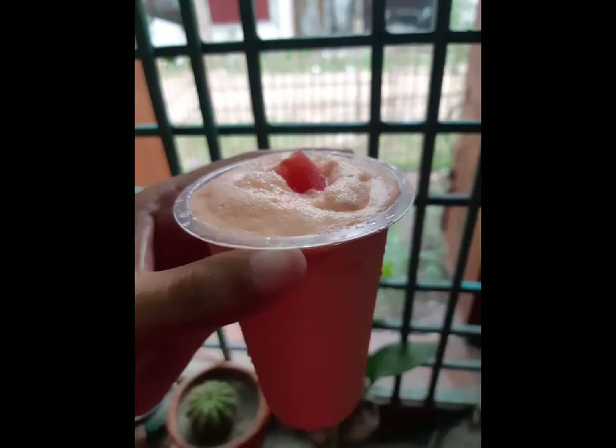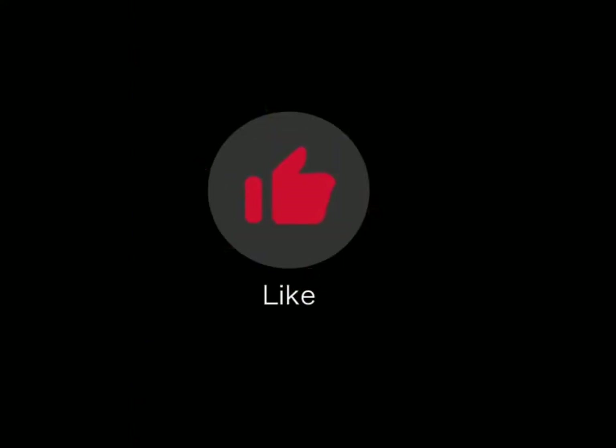I hope you enjoyed this video. Don't forget to like, share and subscribe to our channel, and see you in the next video.